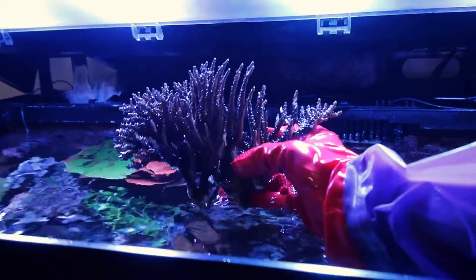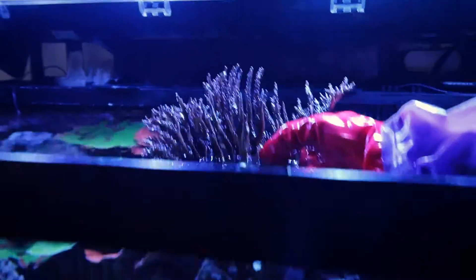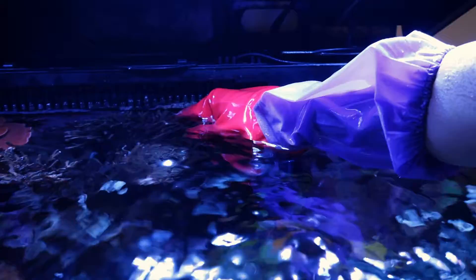I'll probably just list this up for like 60 bucks and see if I can get a quick sale on it. It's just got to get under the water. Beautiful - like it was never freaking gone.